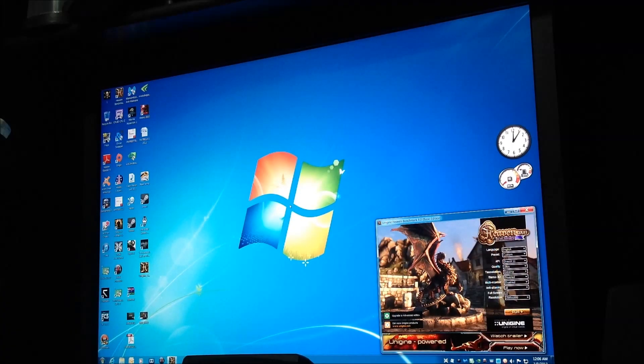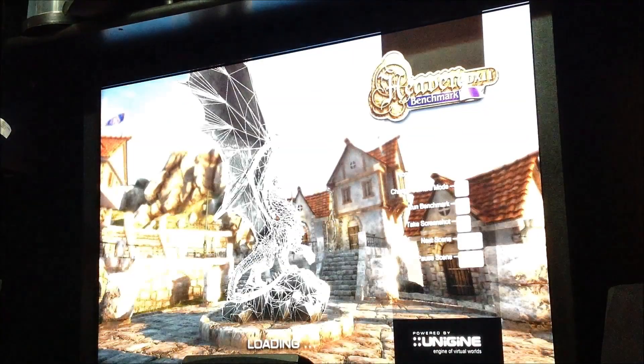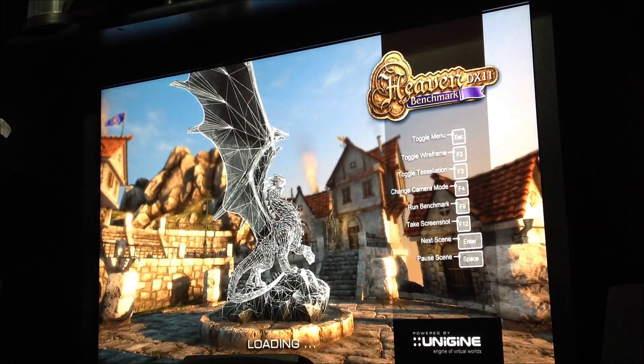What's up guys, I am now going to do a Heaven Benchmark with the GTX Titan at 2560x1600, so we can have an idea and this should be pretty fun. DirectX 11, Ultra Quality, Extreme Tessellation, Stereo 3D Disabled, Full Monitor Disabled, Anti-Aliasing 8x. 2560x1600 — run. Let's do it. It's going to start and we're going to bang it out.